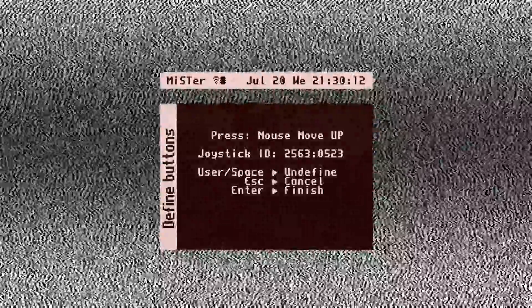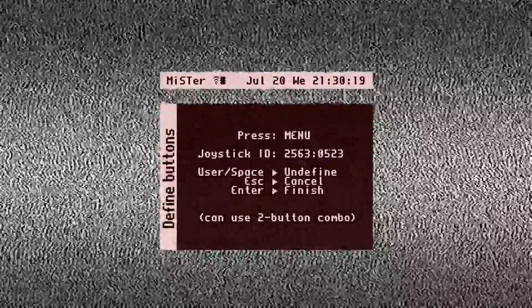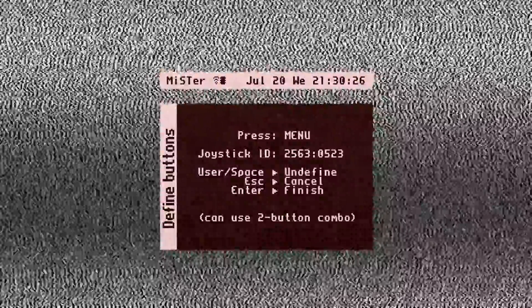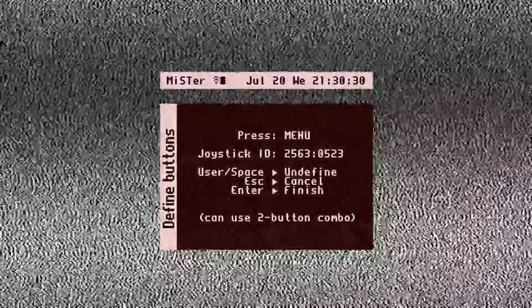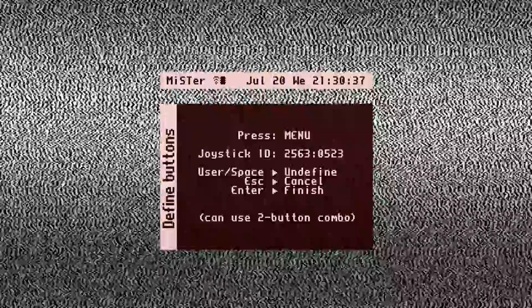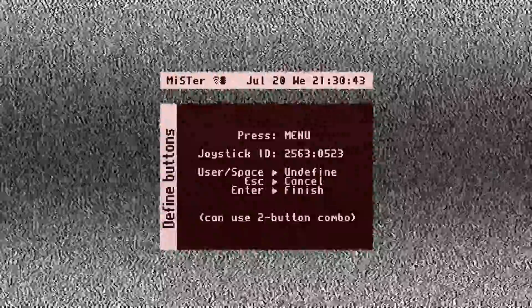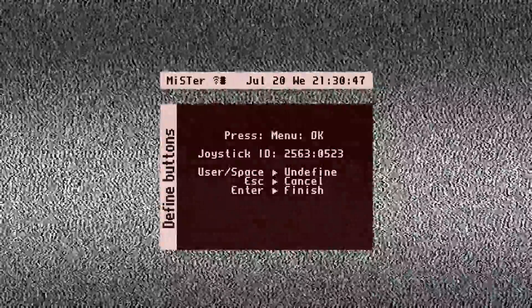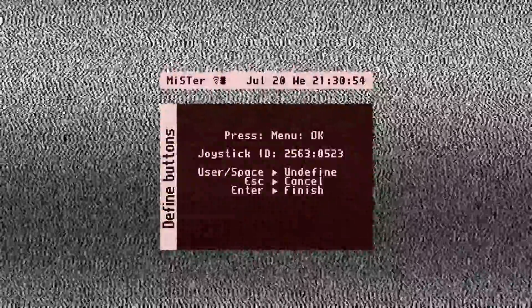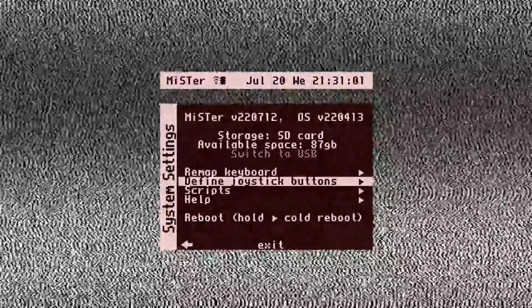We're looking for the Menu mapping. Since a PS2 controller doesn't have a home button or center function button like you'd find on an Xbox One controller, I'm going to map the menu function to the left-hand analog stick click. Clicking it down is recognized successfully. I don't need to do any more mapping, so I press Enter to finish. The controller is now mapped and I'm moving around using the PS2 controller.